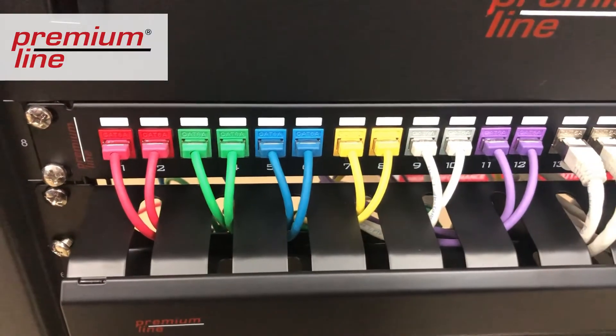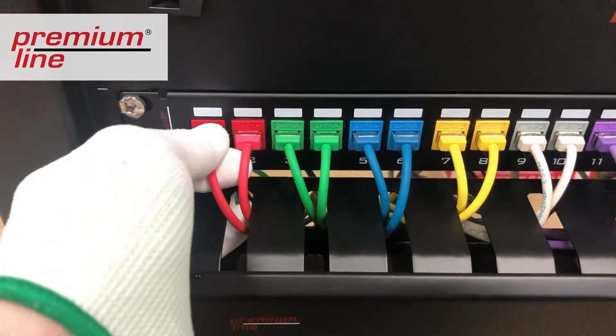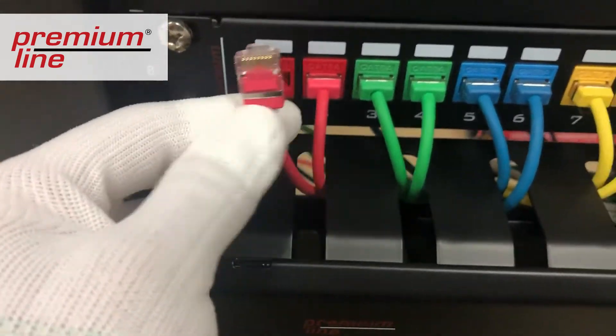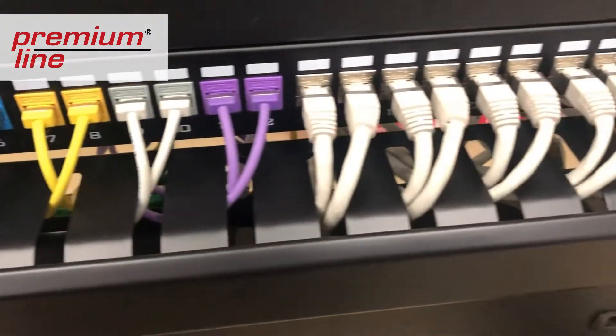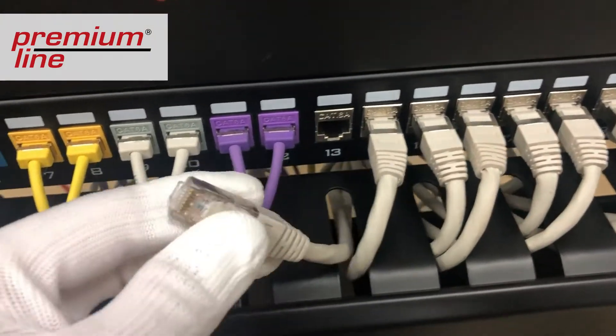A range of colors helps color code your network and facilitate switching. For example, you can set the red cable to the active equipment and the green cable to the automated telephone station, and so on. Such cable organization is easier to maintain and document, saving time and reducing the risk of switching errors.